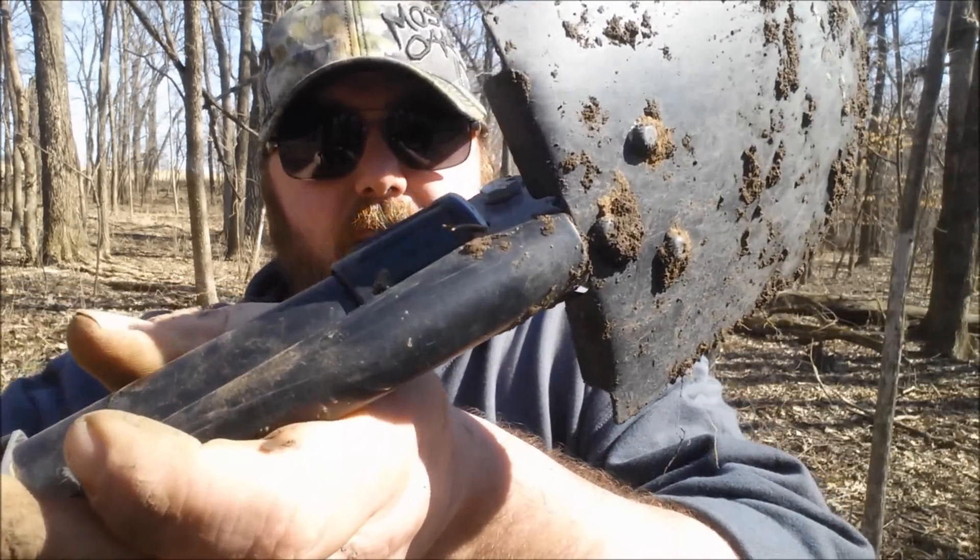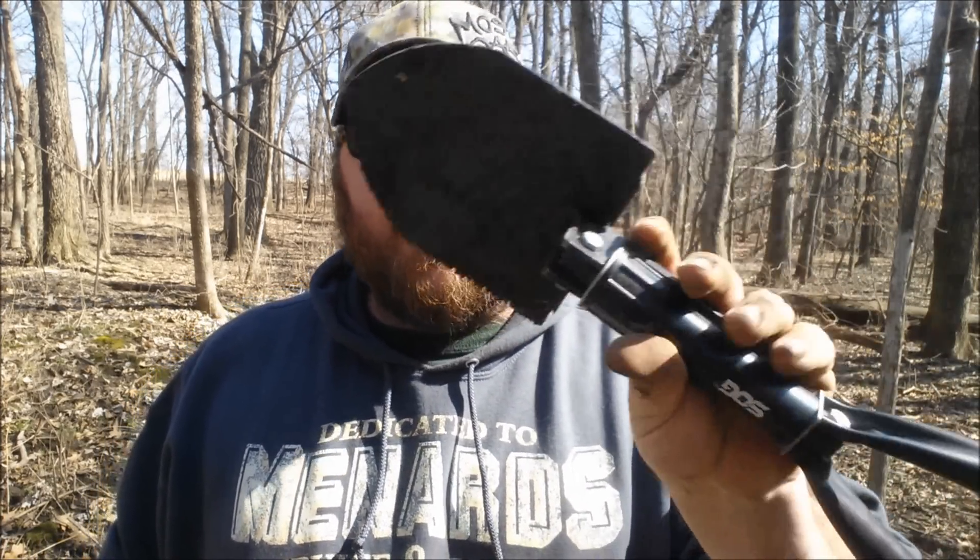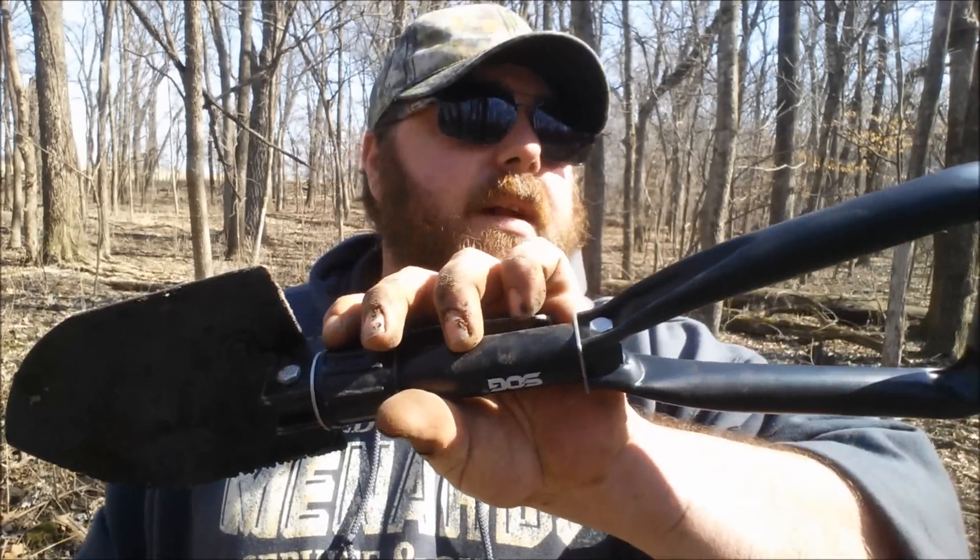You wouldn't want to dig heavy rocks or anything like that with it, but it seems pretty decent. It does have those little lips on there if you need to put your foot into it to dig something out. For no more than one of these costs, I think it's a pretty decent little shovel to throw in your backpack — not too bad of a buy.